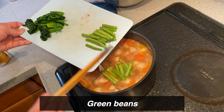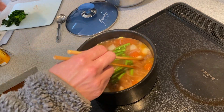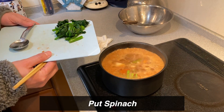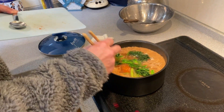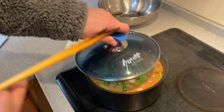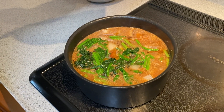Meat. It's 5 minutes. It's delicious — ohhhh. Done!